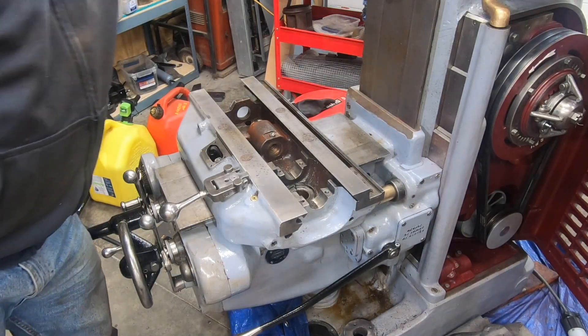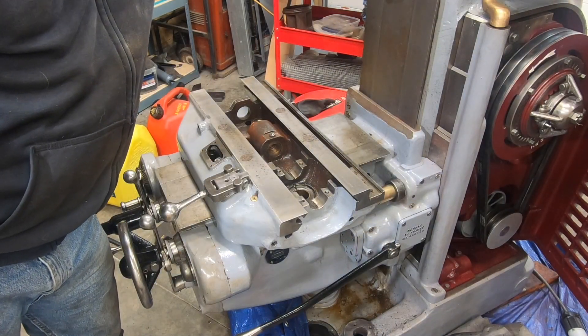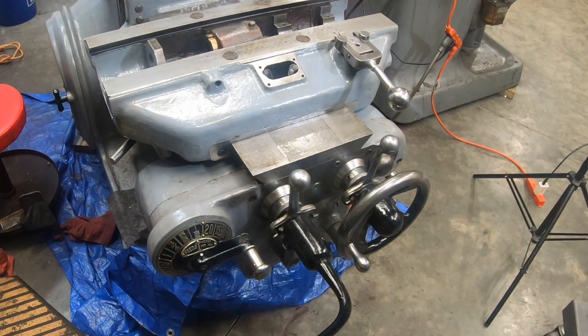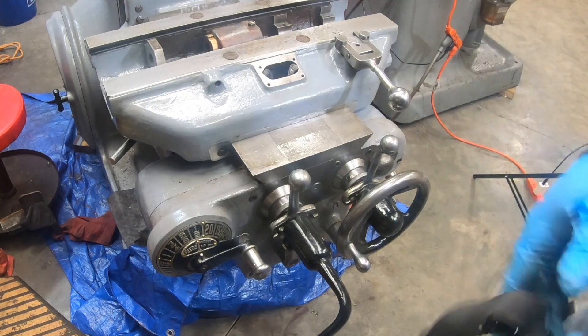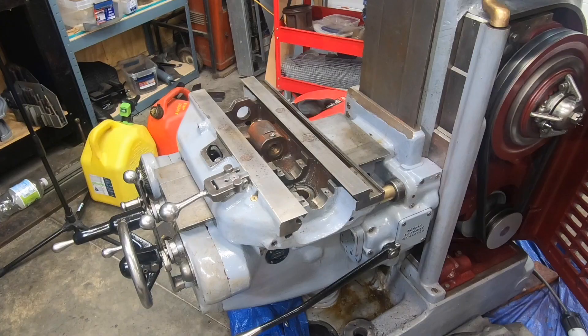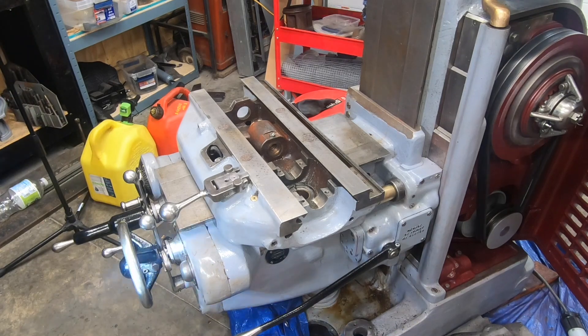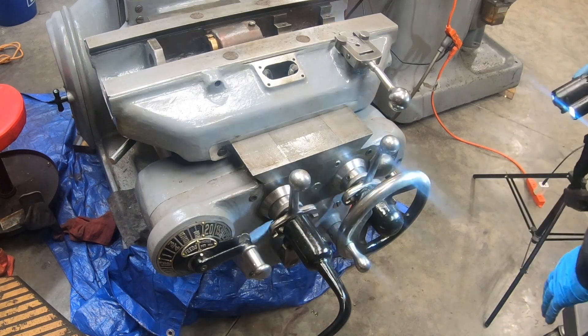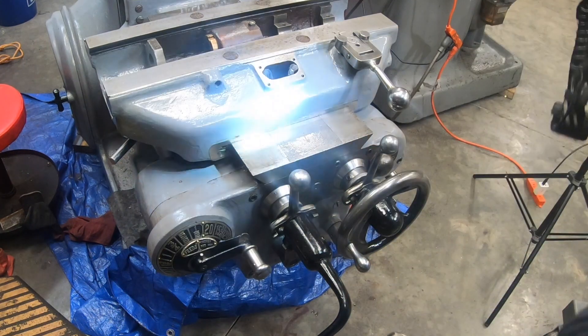With everything tightened down and secured, it is time for a test run. I am just giving it a quick look over to see if I notice any kind of leaks — any kind of oil running anywhere. I don't see anything.